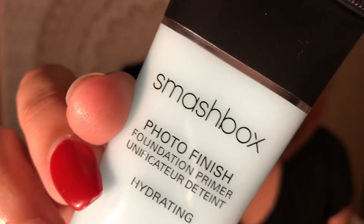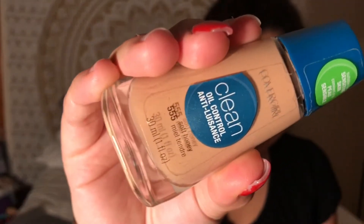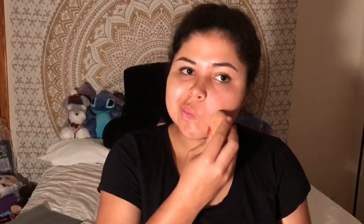First I'm taking my Smashbox Photo Finish Primer and just putting that all over my face. Then I'm taking my CoverGirl foundation and putting that on with a Beauty Blender.